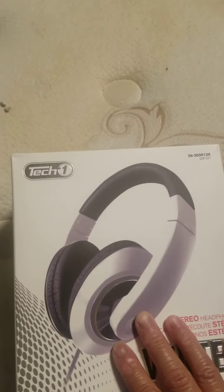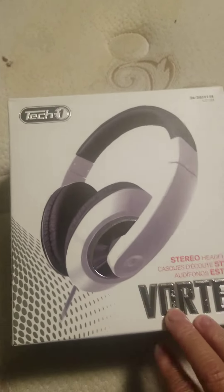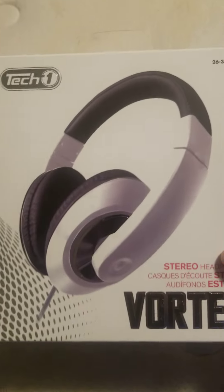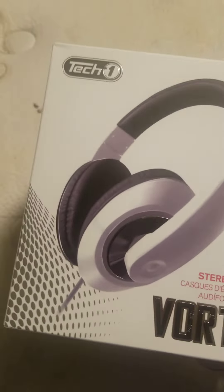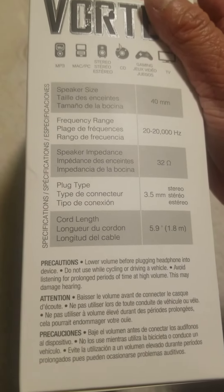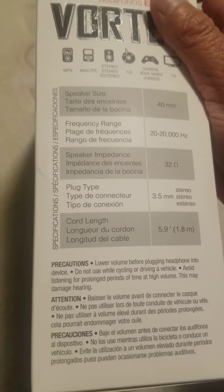Today I got Tech One stereo headphones, Vortex, silver or gray — looks like silver to me. It mentions speaker size, frequency, and plug on the packaging.